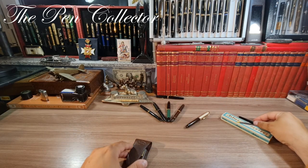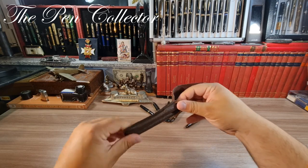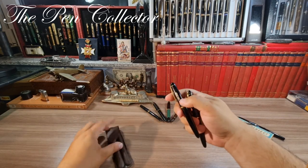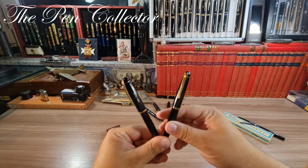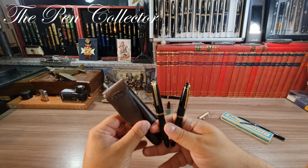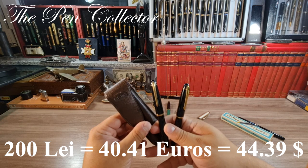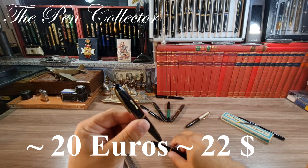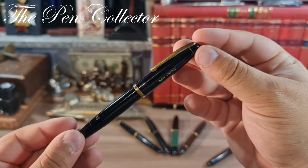Now let me show you the stars of this video. First I must tell you the price: those two fountain pens are identical — they are the same model. For both pens and this plastic etui, I paid around 200 lei, or 40–41 euros, or 44–45 American dollars. So for one pen I paid around 20 euros or 22 US dollars. Let me show you — it is a beautiful piece from the 1950s.